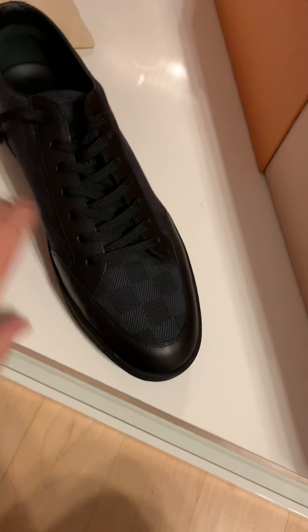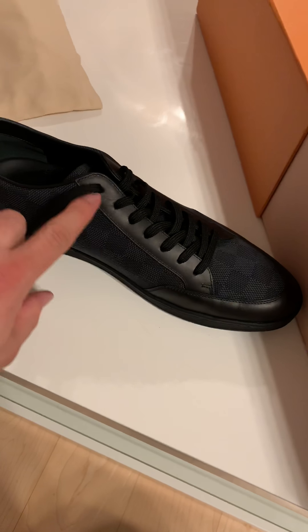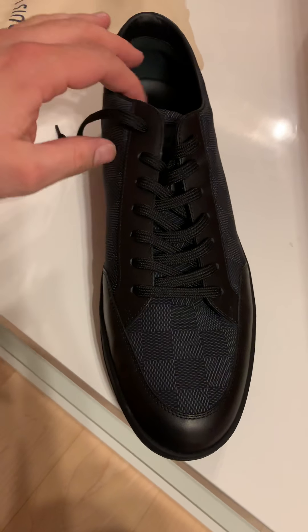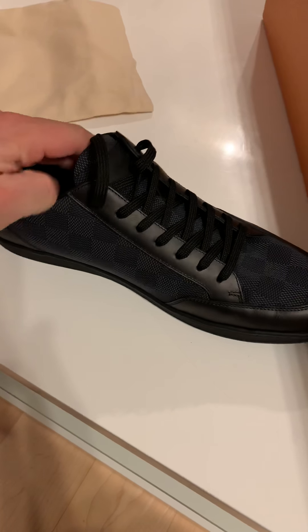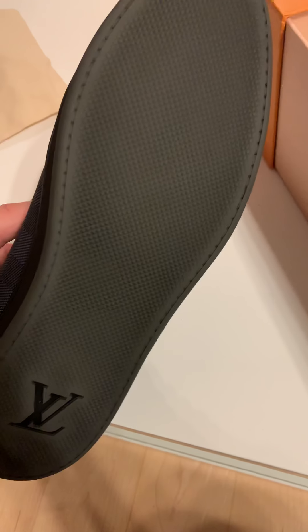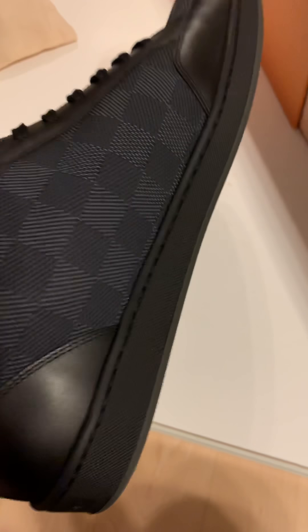The biggest difference is definitely at the top — on the high top that part is made out of canvas as well, with really aggressive seams. So this one is definitely more business casual, whereas the other one is a little bit more aggressive. If I look at the sole, you can see the beautiful Louis Vuitton branding and a very non-aggressive sole — basically very low profile.